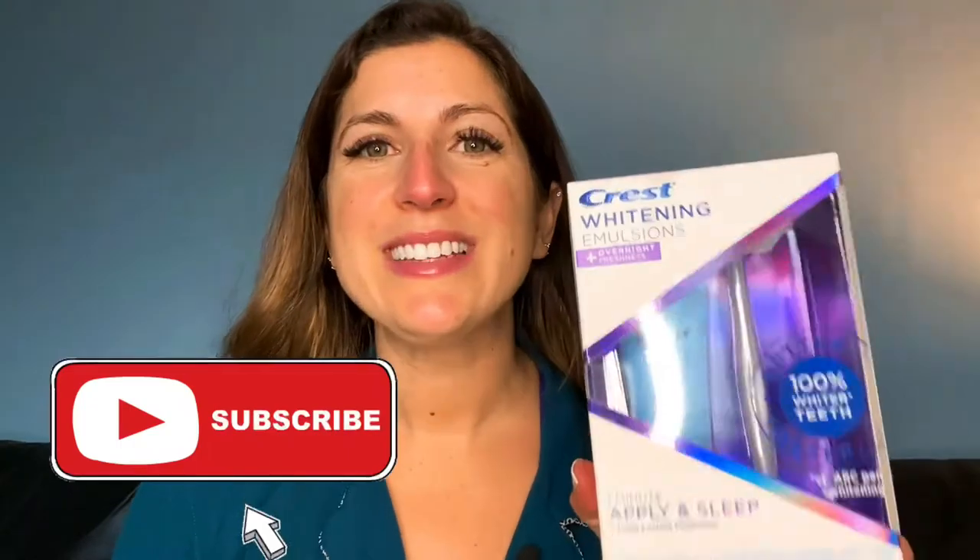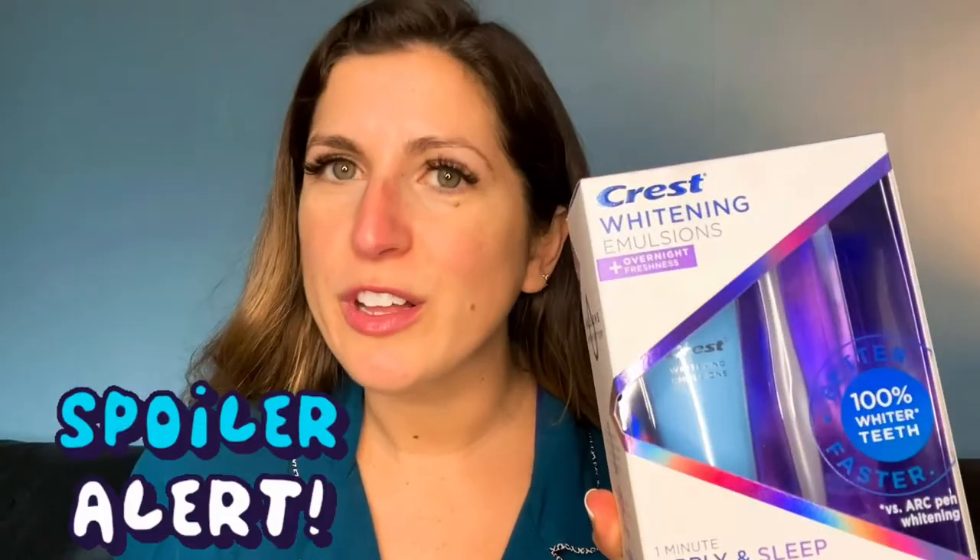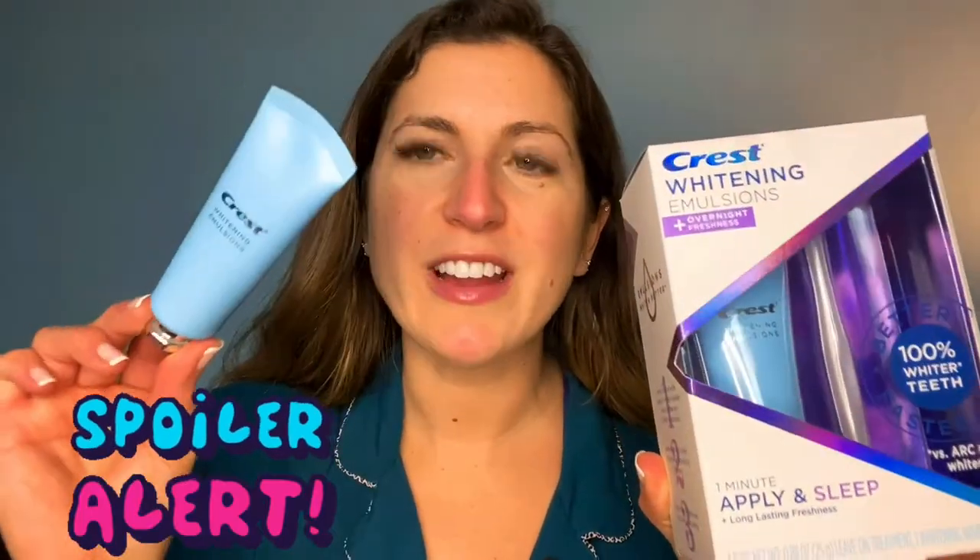Hi everyone, welcome back to my channel, or if you're new here, welcome! Today I'm going to be trying out the Crest Whitening Emulsions Plus Overnight Freshness.